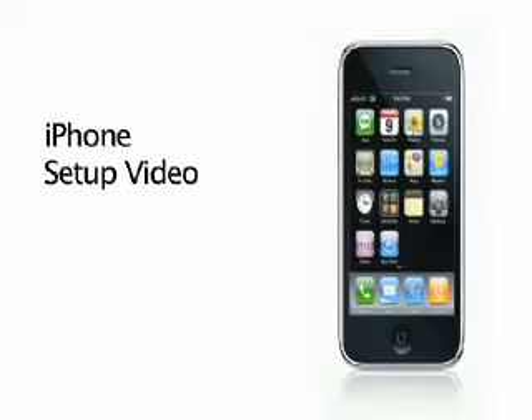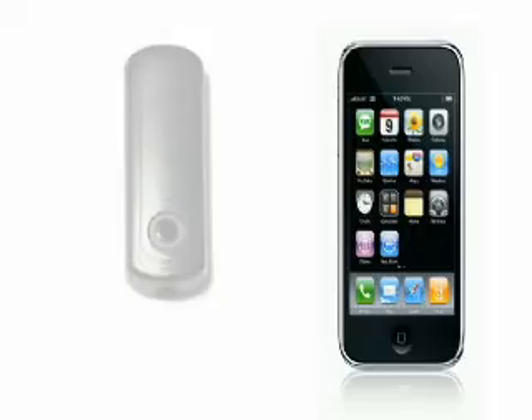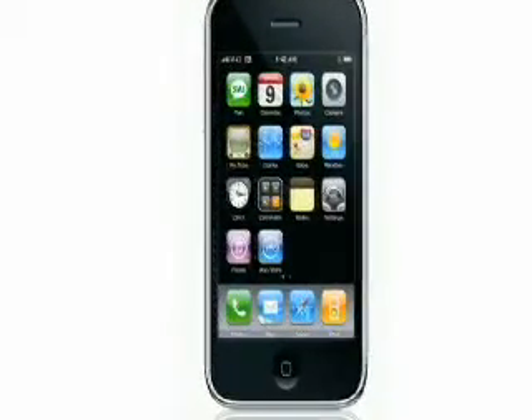This is a video for registering an iPhone with an EC-Key unit. For demonstration purposes, we are using an Apple iPhone 3G.